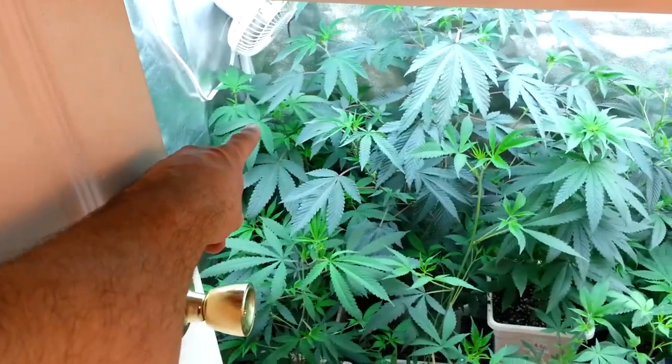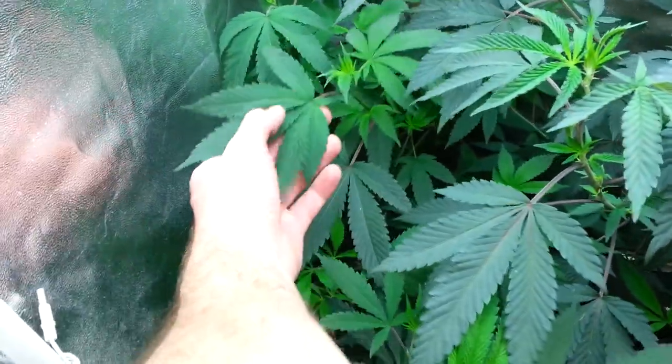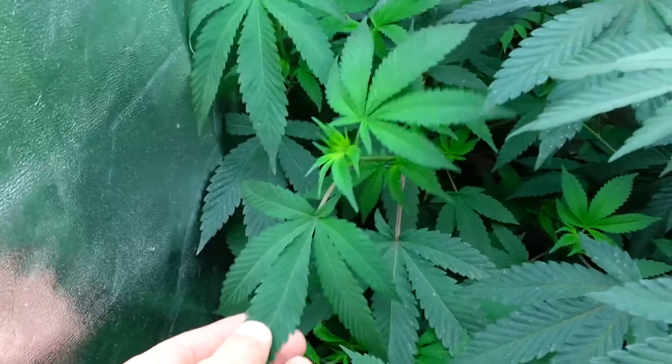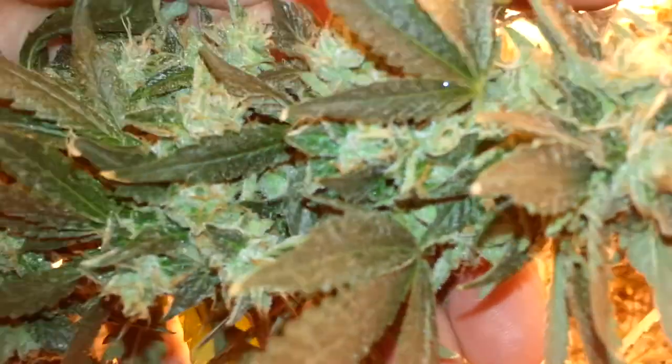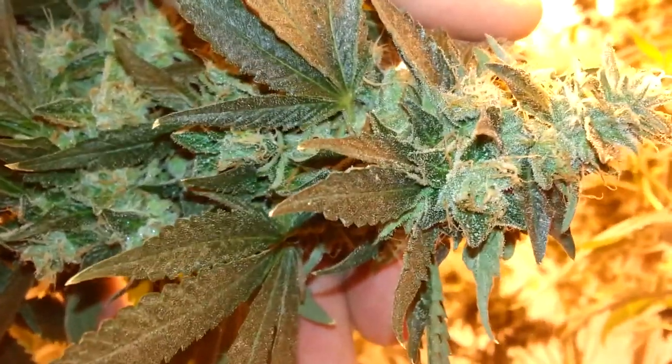In the back — can't really get back there — this is Master Bubba Kush. Phenomenal. This is the plant right here. I'm just going to hop over and show you all. Master Bubba Kush does this. There, that's Master Bubba Kush. That's what that one does. Let's see what else we got covered up by Master Bubba Kush.